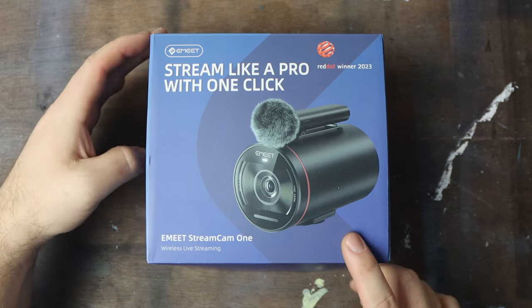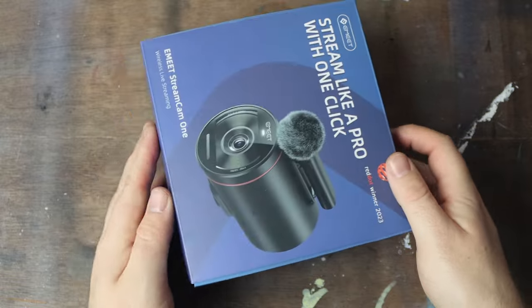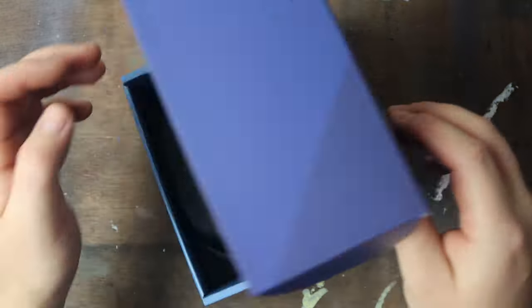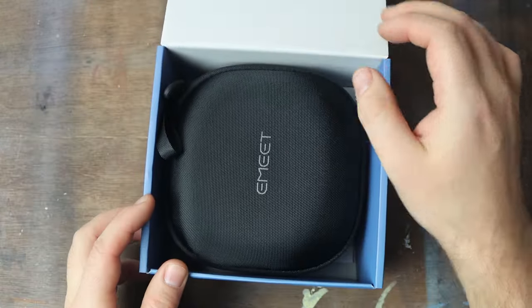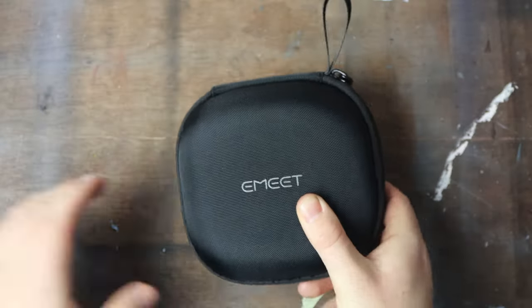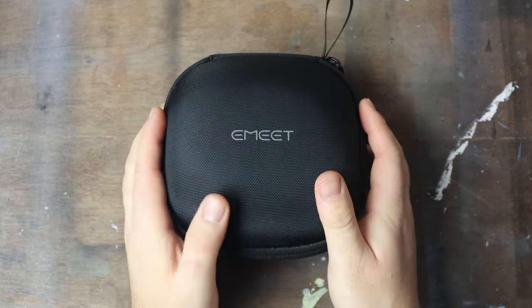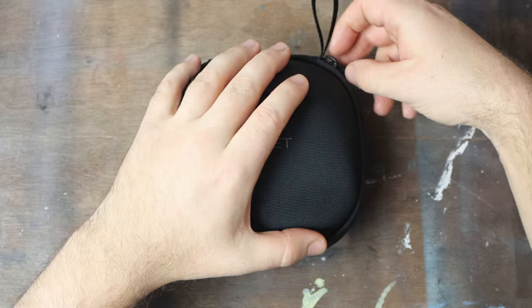The E-Meet Streamcam 1 wireless webcams. They are one of the most affordable wireless webcams on the market, and they come packaged really, really cool. They're small, they are lightweight, and they are really easy to use.